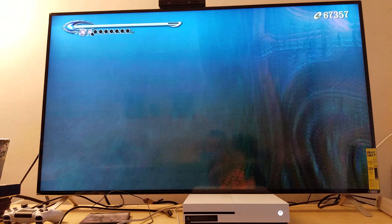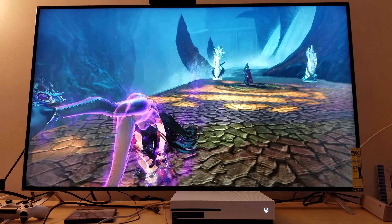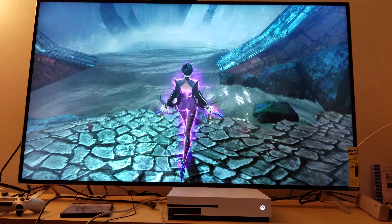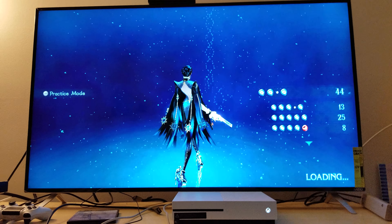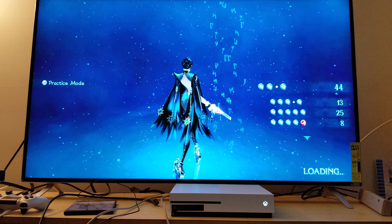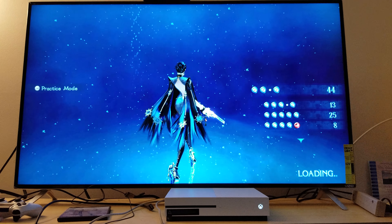I really need to get a tripod for this. I switched to the prologue at the beginning of the game because I just want to show you the graphics and the upscale from the beginning of the game, just so you can see how it looks. I'm gonna skip through some parts so you guys aren't waiting too long.